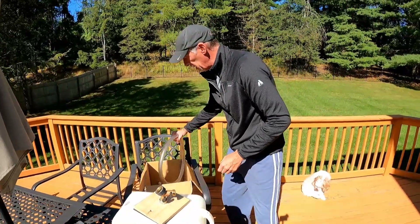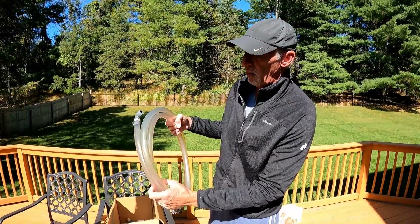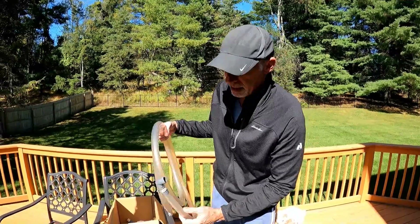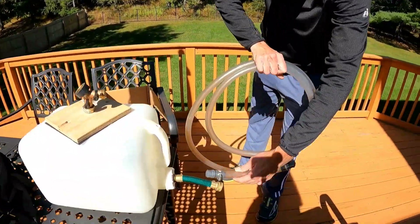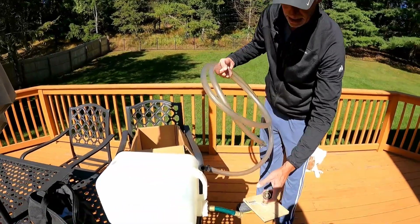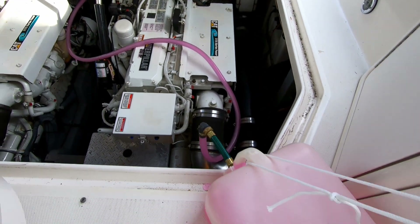Then I got this hose. I made this clear one so you could see the flow, but that's not strictly necessary — a regular hose would do it. Connect this to that end and this to that end. This is all connected to the top of the strainer, and then I can just start the motor and it sucks the pink out of the tank.